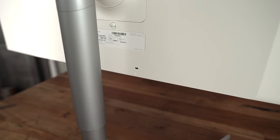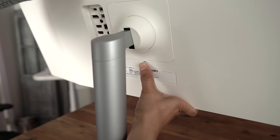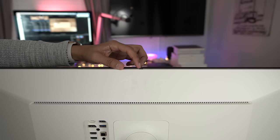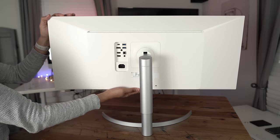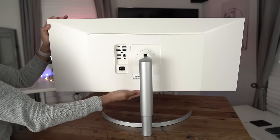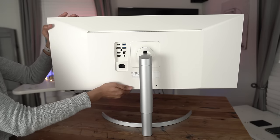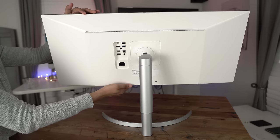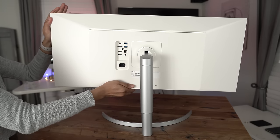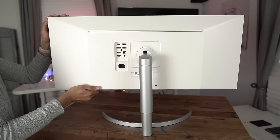There's also a Kensington lock. To attach or remove the display, just press a little button and it unlocks and snaps back into place. You can also mount it on a VESA arm — it's 100x100 compatible. Above the air vent on the back, there's an ambient light sensor. Thanks to the adjustable arm, you can raise or lower the display by 110 millimeters. It can also tilt 15 degrees forward and negative five degrees backwards, and you can adjust left and right to level it on your desk.